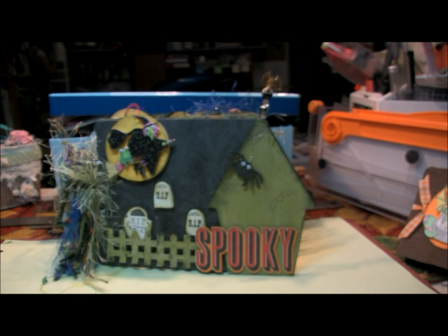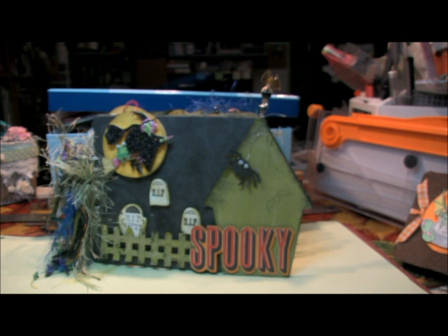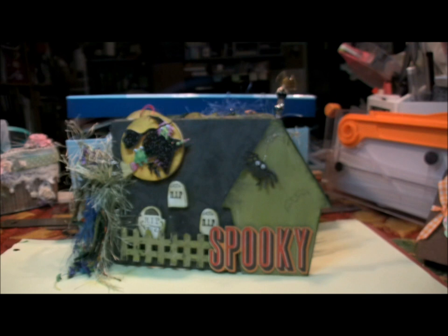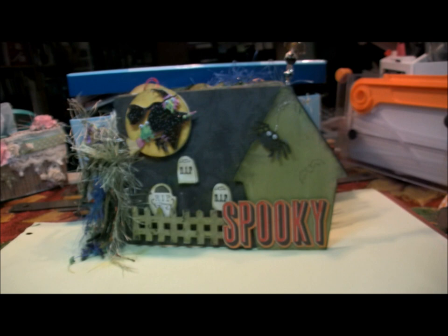This is a Halloween mini book that I made. There are some pictures on my Facebook page, but I wanted to shoot a video because it uses the AccuCut die 'Build a Birdhouse' and I modified it to make this mini book. I had so much fun. It is for sale — first come first serve — send me an email and the information will be below on your screen.